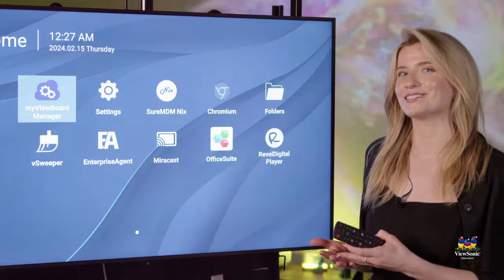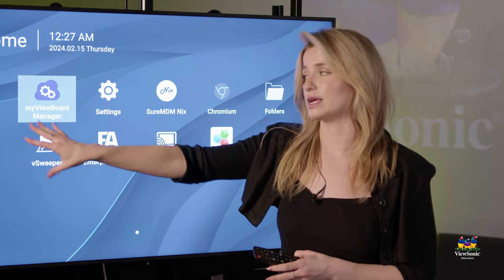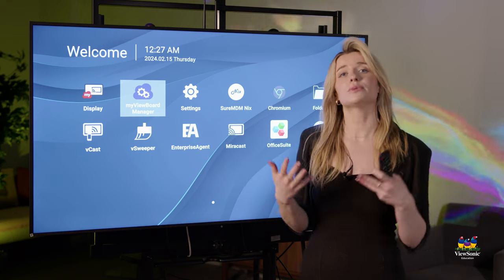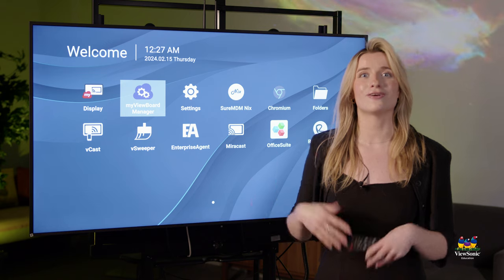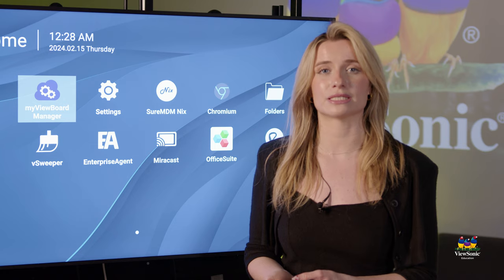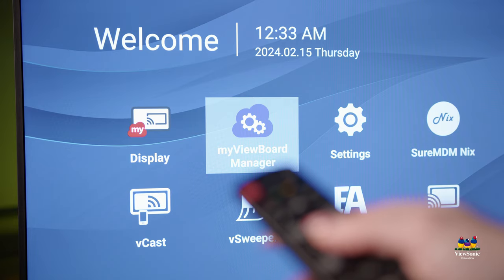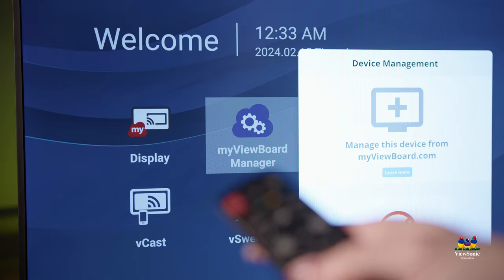Beyond just the hardware side of things, you do have the ability to use different applications built into the actual device. The biggest one, especially when talking about the IT side and making sure things are secure, is our MyViewBoard Manager. This builds into our MyViewBoard ecosystem, so no matter if you have an interactive flat panel, a direct view LED, or CDEs, you can manage it all. Additionally, you can send out emergency alerts, broadcast different playlists, and make sure everything is secure and upgraded on all the different firmware.